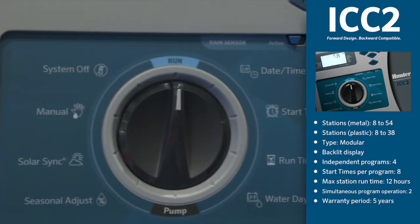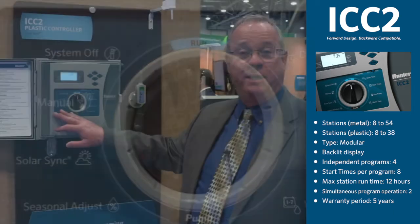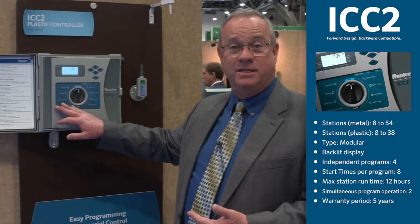With the Solar Sync built into the face pack, it makes for easy programming of the Solar Sync and the ICC2 controller.